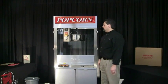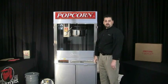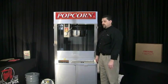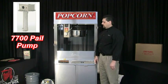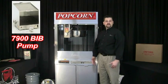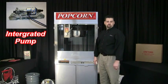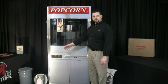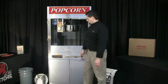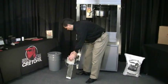The first thing we're going to do is set the pump up. There are three different options available for the pump. We have our 7700 series pail pump, our 7900 series bag-in-the-box pump, and also an oscillating pump available. The first pump we're going to cover is the 7700 series pail pump — that's the pump you see right here.